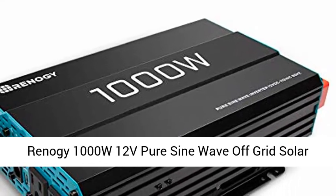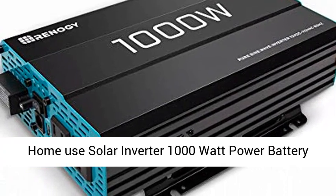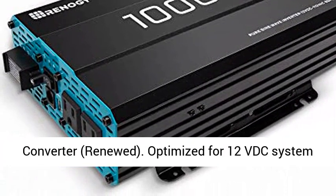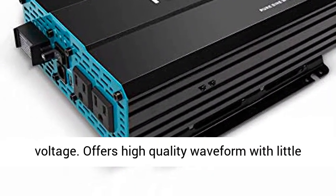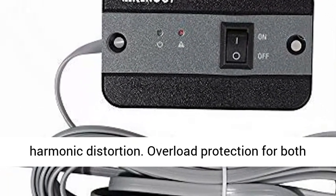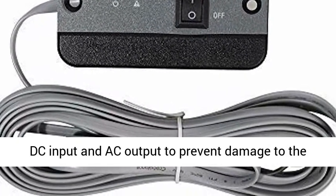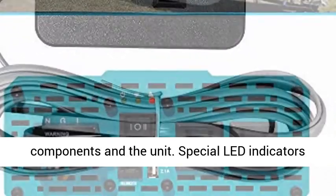Reno G1000W12B Pure Sine Wave Off-Grid Solar Home Use Solar Inverter, 1000W Power Battery Converter. Optimized for 12V DC system voltage. Offers high-quality waveform with little harmonic distortion. Overload protection for both DC input and AC output to prevent damage to the components and the unit.